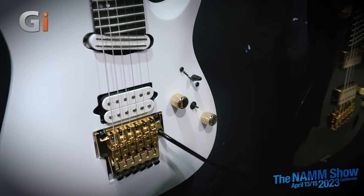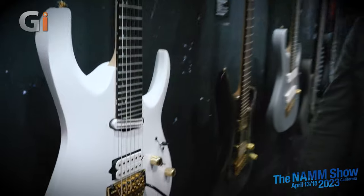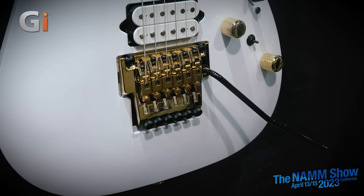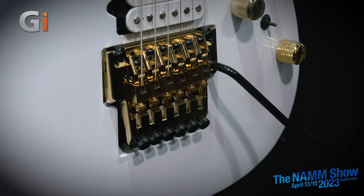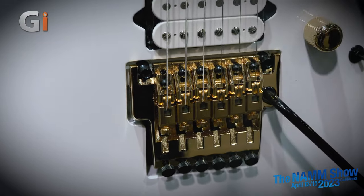It has a Low Pro Edge tremolo system with a coil tap — again, 27 frets, this is our shred machine. The Low Pro Edge is one of those 'if it's not broke, don't fix it' situations. It's been a staple tremolo and people love it. With the Low Pro Edge and even the original Edge tremolo, it's literally the same tremolo as when it came out — there was no need to tinker with it. It's a fantastic, stable design. The parts for it probably work on a 24-25-year-old guitar too — all the machine-sized screws have been very similar the whole time.